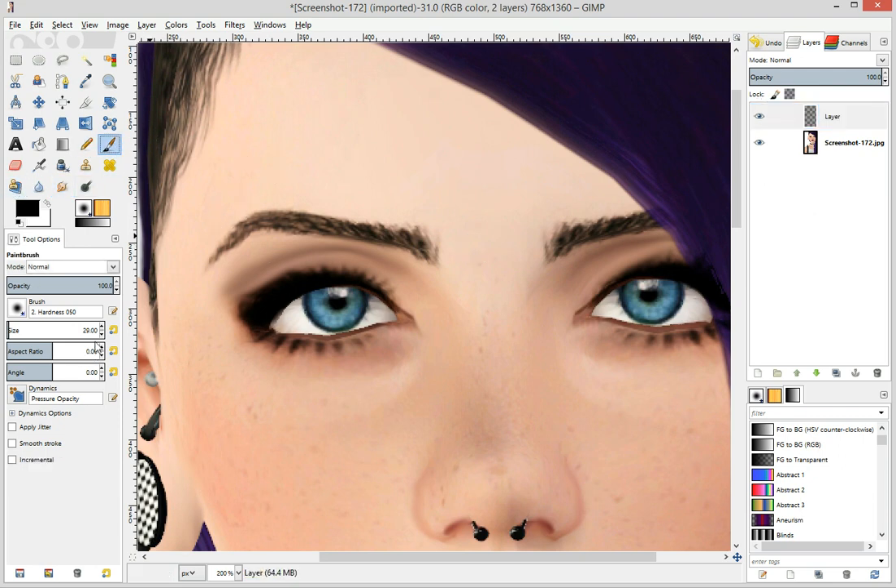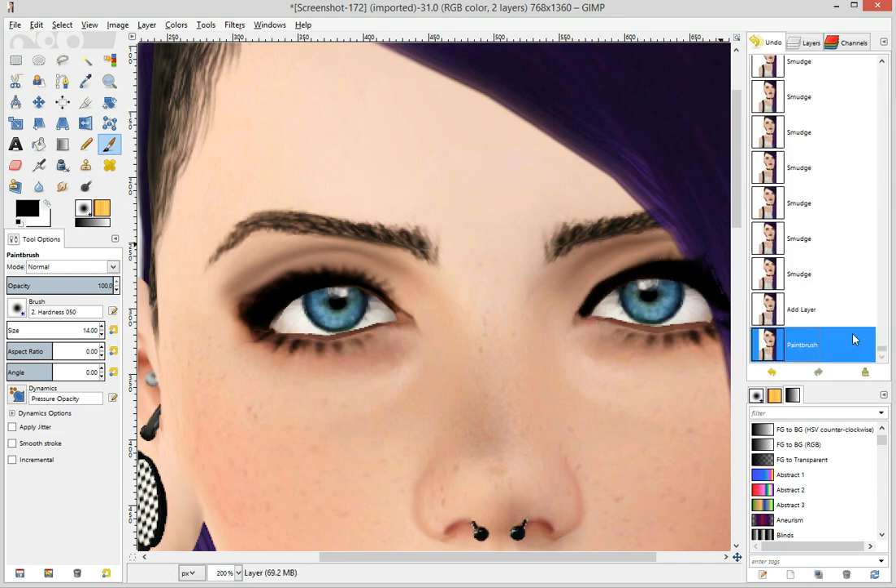You're going to click on your paintbrush, and you're going to make it little, and you're going to draw a lovely black line on her eyeball, or his eyeball, whichever floats your boat.